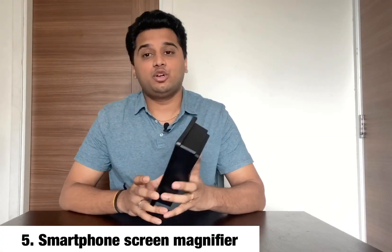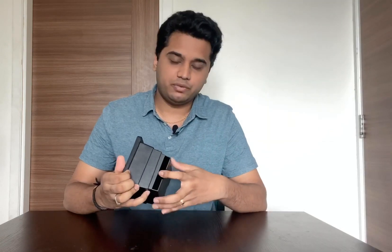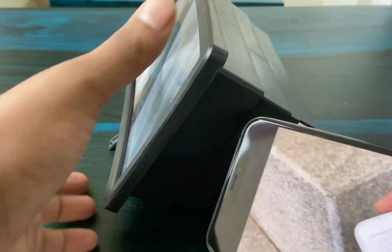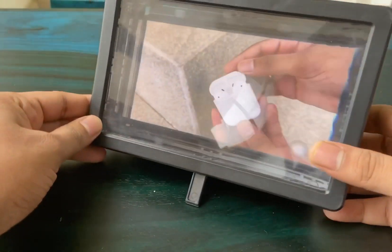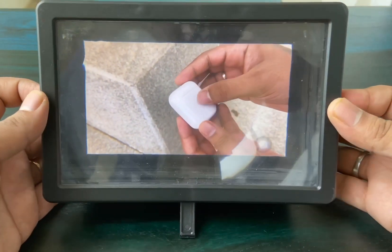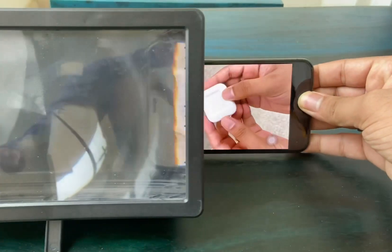The next product is a flexible phone magnifier screen. If you want to use it, it gives you a larger screen size. Insert the product and you will have a magnified screen. The cost is about 248 rupees. It has a stand so you can prop it up. Insert your smartphone into the gap and it will magnify the display.